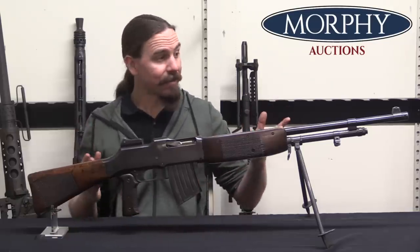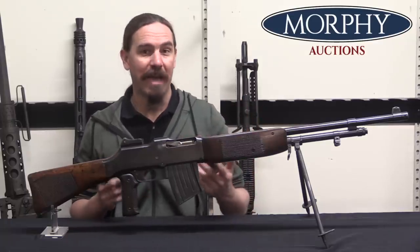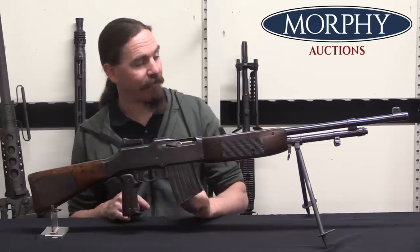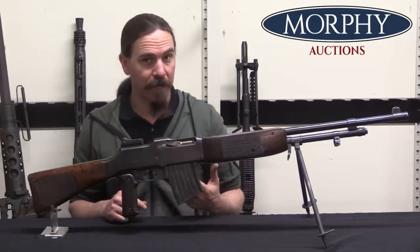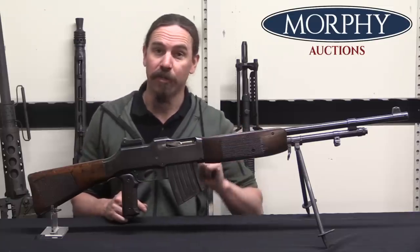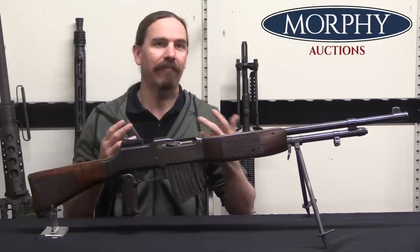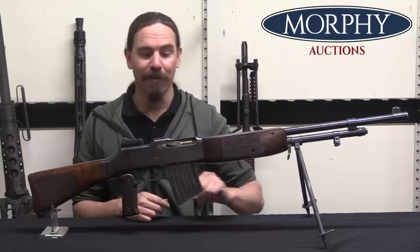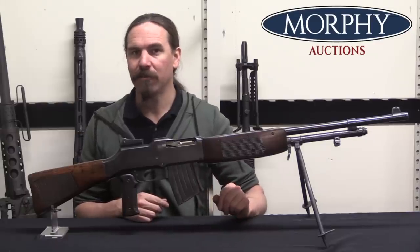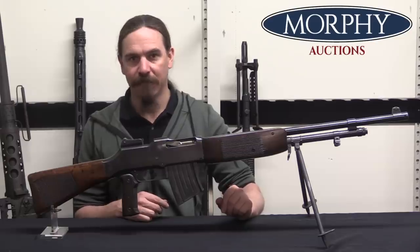That is actually the last of the different national patterns of BAR that I haven't covered yet. I do have a couple of videos on the American BAR, as well as a video on the Polish version and the Belgian FN Model D, adopted by a number of countries. So if you're interested in other versions of the BAR, there are a number of other videos you can check out. Hopefully you enjoyed this one — thanks for watching.